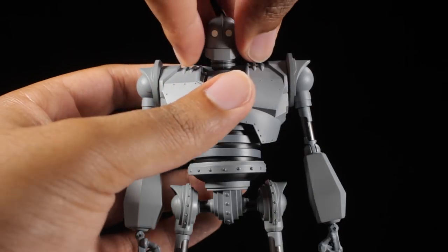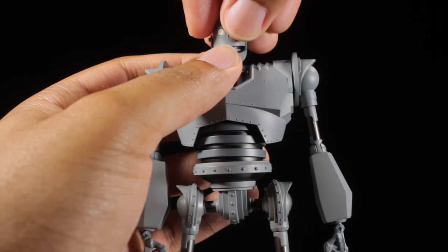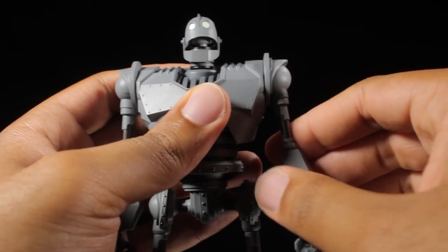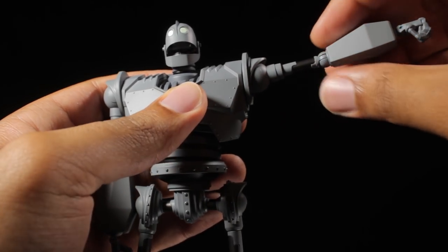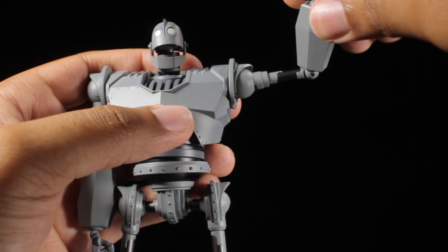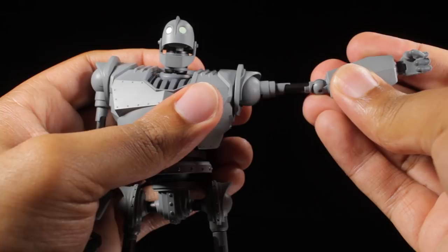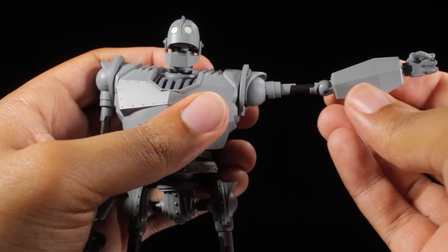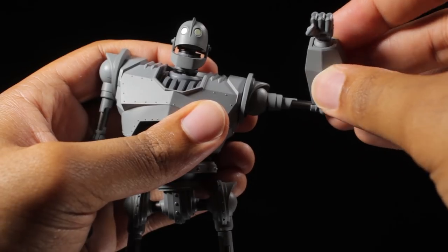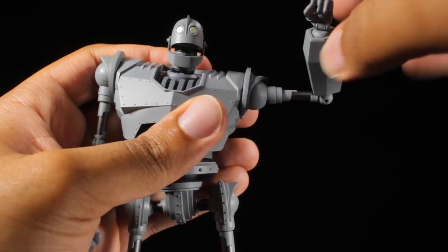First, let's start with the head. We can look up, down, left, right. The mouth can open up. The shoulders can rotate a full 360 degrees. The arms can come up a little bit higher than 90 degrees. We have a bicep swivel. We have nice single-jointed elbows. If you see here, we bend the elbows, it comes in about this much. We can actually increase the bend by pulling down on the forearm, and now we have a very nice bend in our single-jointed elbows.